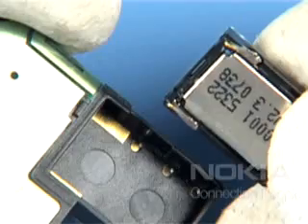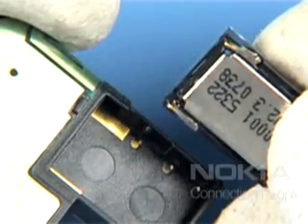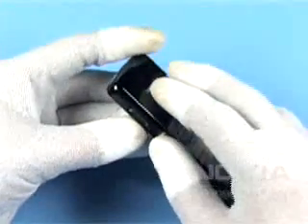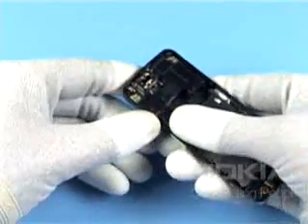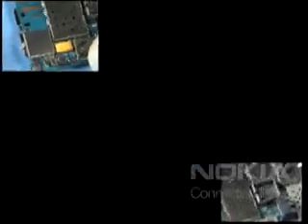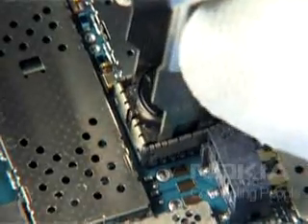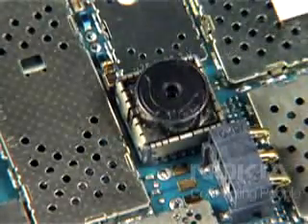Note that the IHF speaker contacts belong to their pads. Secure all clips of the plastic chamber before going on. Always use a new flex shielding lid. Mind the guiding tab while replacing the camera, then push it into its place.